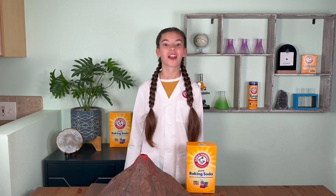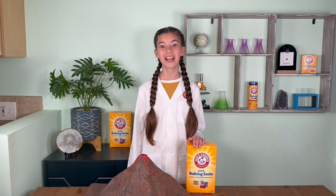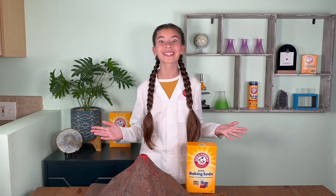Hi parents and educators, I'm Dee, Arm & Hammer Baking Soda's Chief Steam Officer. I can't wait to show you how you can get kids curious, creative, and totally excited about science using Arm & Hammer Baking Soda. So let's get started and have a blast learning together!